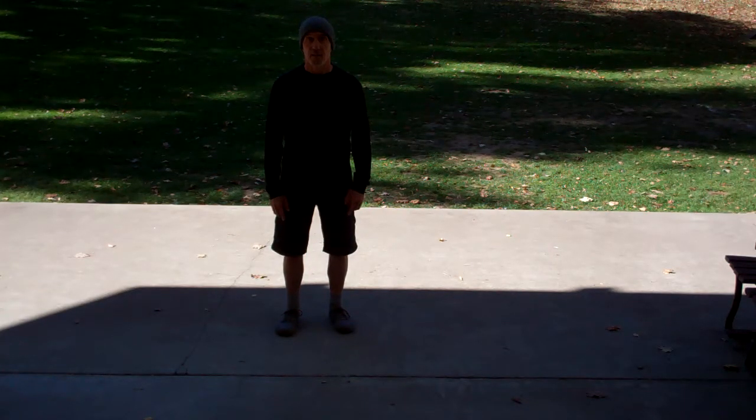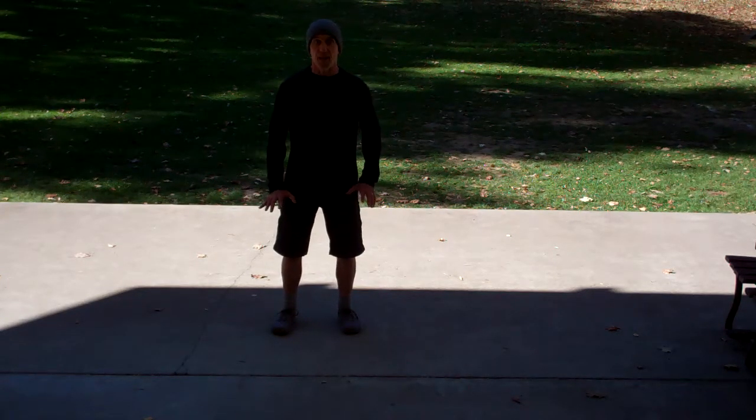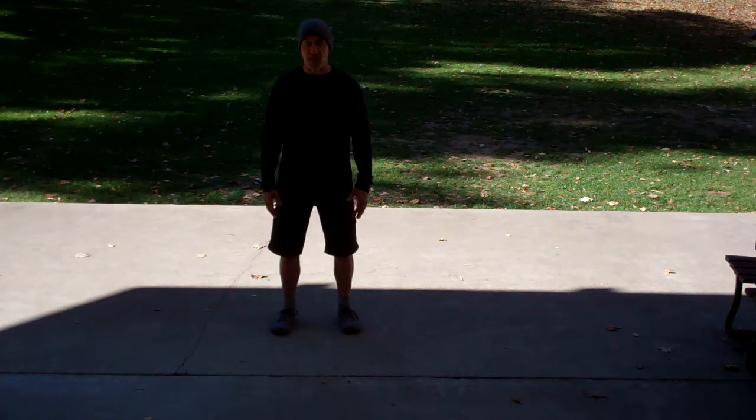Even if I just lift my shoulders a little bit, it leans me forward a little bit — my weight's on the front part of my foot. Keep a neutral, relaxed, ready-to-move foot, and chances are that will reflect in the rest of your body as well.